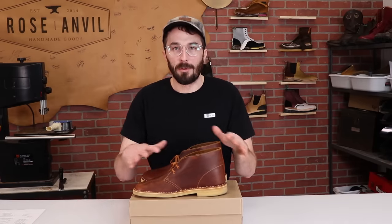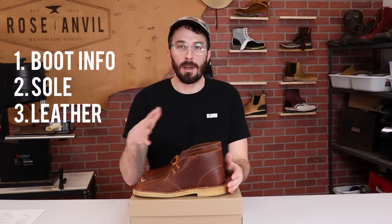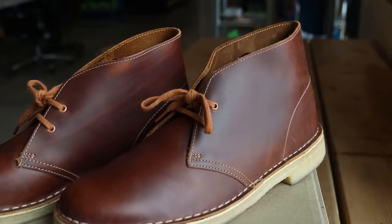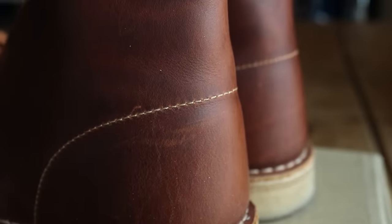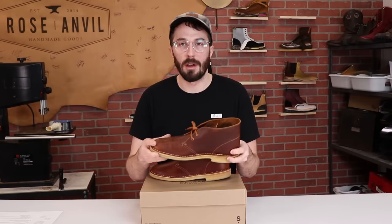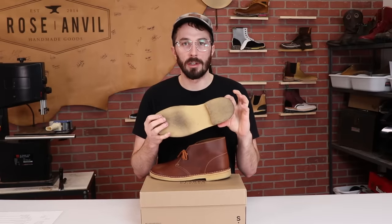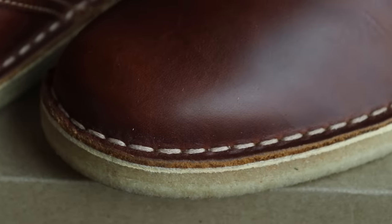Now to the boot. First we'll go over what the boot is, then we'll talk about the sole, then the leather, then my initial impressions from wearing them for a couple days, and finally we'll cut them in half for an analysis of what's inside. So these are the Clark Desert boots. I got them in the tan leather — usually you'd see these in suede, but I really like this leather. They're $130 online and made in Vietnam. The most distinguishing feature is that they have a crepe sole.